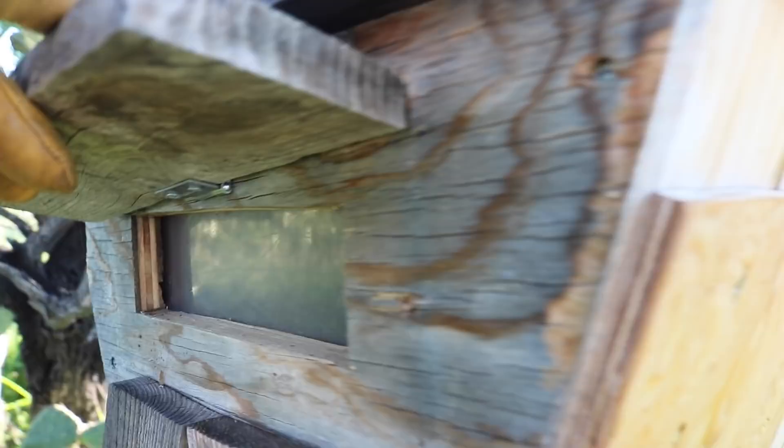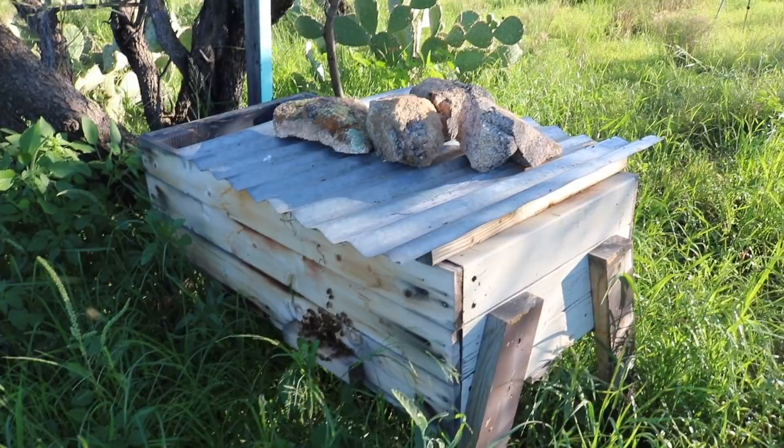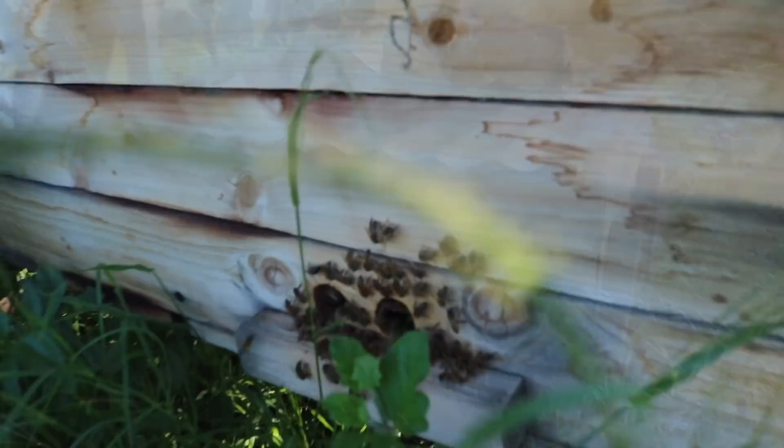This is the warrior hive, which has traditionally been my most aggressive hive, although they don't seem too bad right now with me just talking. I generally never talk when I come by here, but obviously for the camera I am.